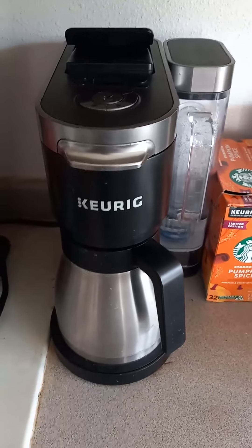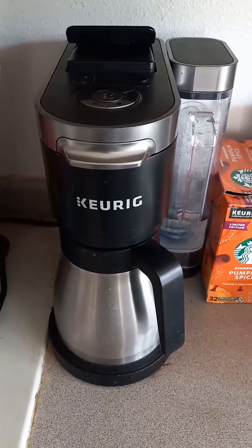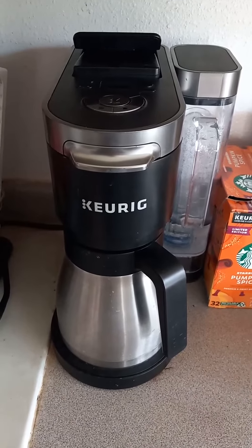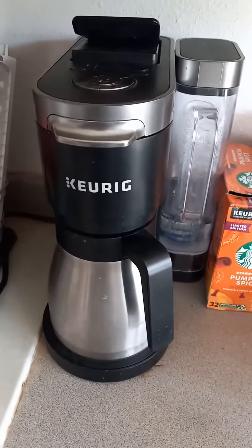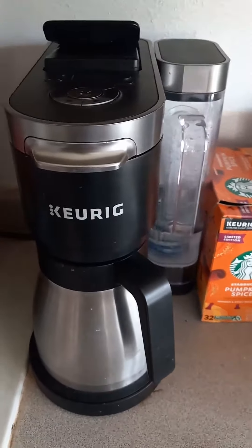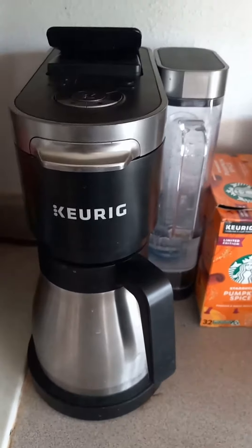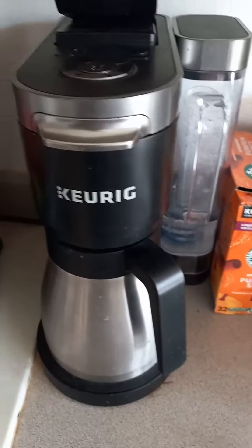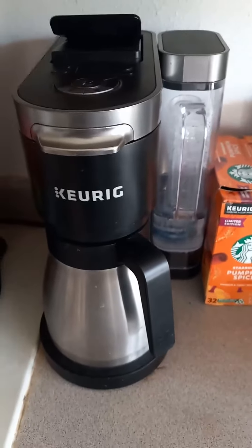Hello, I'm here with Top Tier Reviewer and in this video I'm going to be reviewing the Keurig K-DUO Plus. I've had this thing for about six months now and it's been a great addition to the kitchen and the family, just helping get the day started and be more efficient.